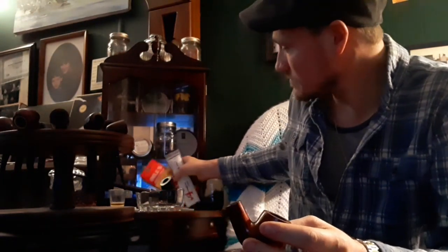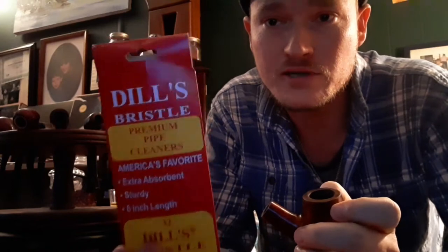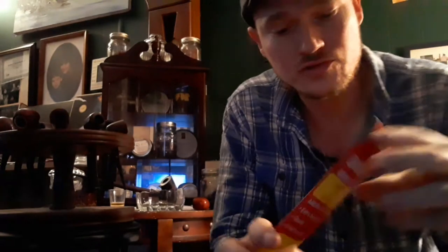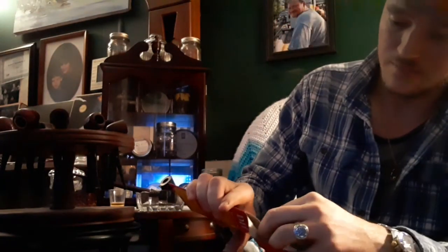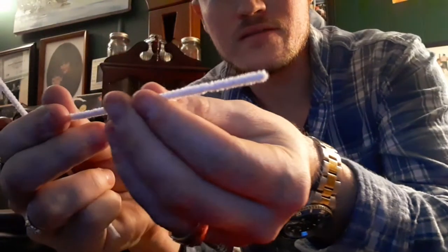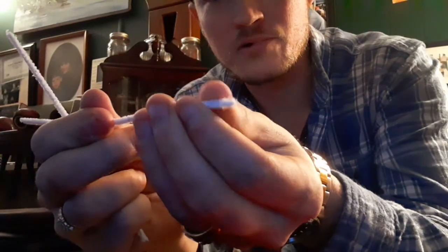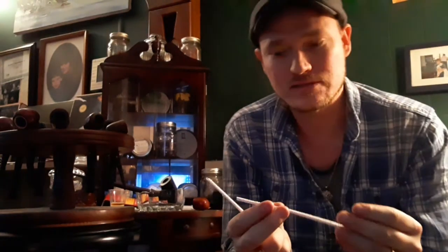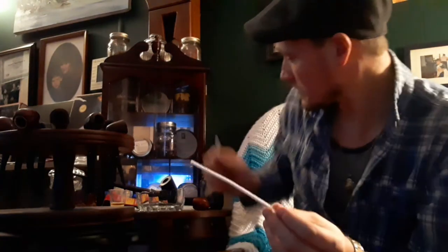For this basic cleaning, what you're gonna need you can get at any tobacconist store — these are Dill's bristles. The brand may be different for you, but this is what my local shop carries. You'll probably need a couple of them. They've got stiff bristles in them and that really helps to dig in and get those nasty tobacco juices that have dried in your pipe stem and shank.